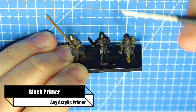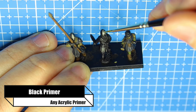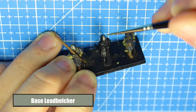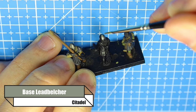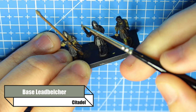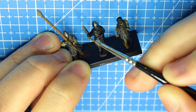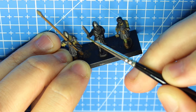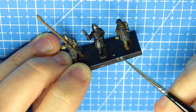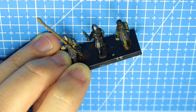To start off with we are going to be priming the model in black - I use the Citadel primer but it really doesn't matter. Then I'm going to start with Base Lead Belcher from Citadel as my initial base coat of silver. You can be quite generous here and you just want to make sure you're capturing any of the metallic parts - his sword, helmet, chainmail, and the chainmail around his legs, plus any belt buckles.